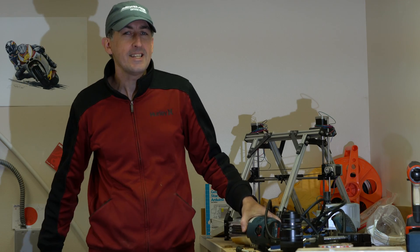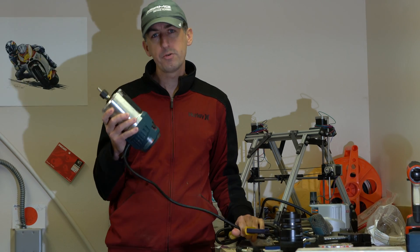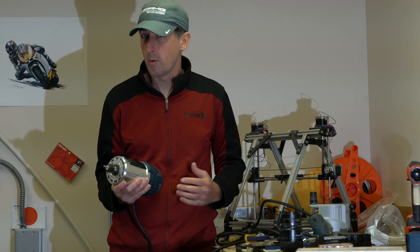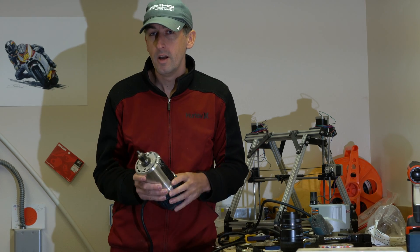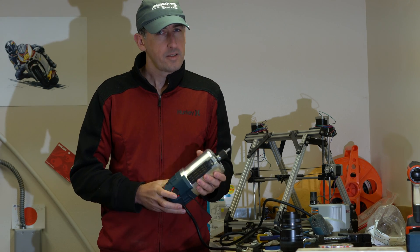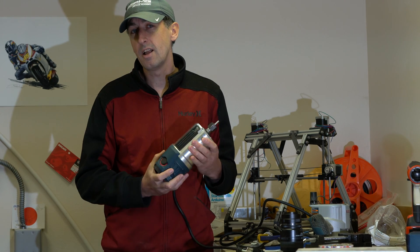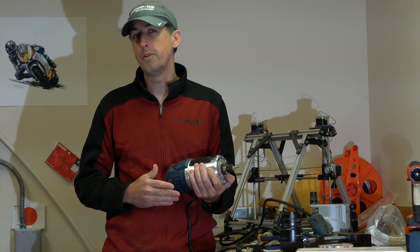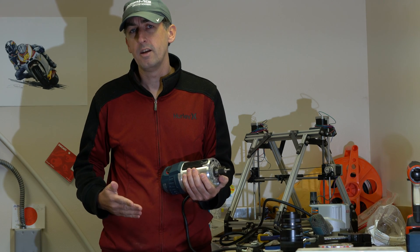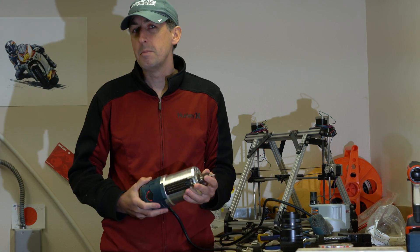This is a video about my spontaneous CNC build, and I'm going to talk about the router I bought. I don't know a lot about routers, so this is kind of winging it. I researched quite a lot and went for one available at Home Depot locally — it's about $200, the 23EVS model. People generally go for the one horsepower like the Bosch Colt, or the Porter ones more dedicated for CNC. I've seen the 1617 used in a couple builds, which gave me confidence.